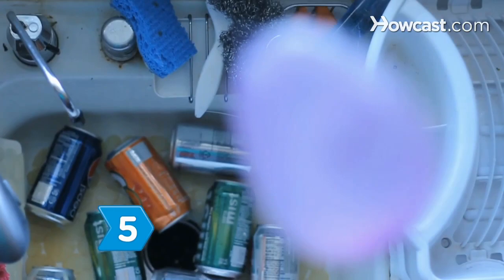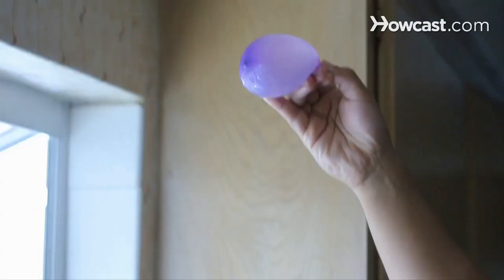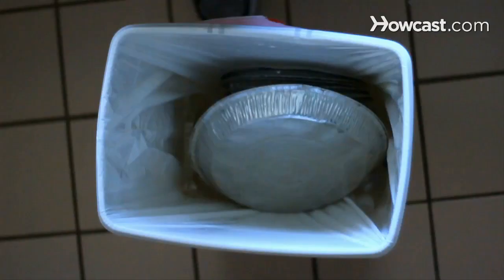Step 5. Soda and beer cans attract fruit flies, so rinse empties well before you put them in your recycling bin, or close your bin with an airtight cover.